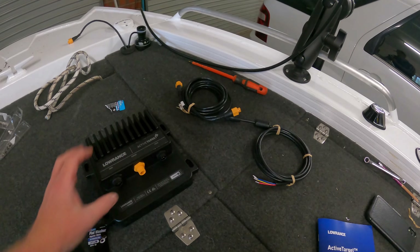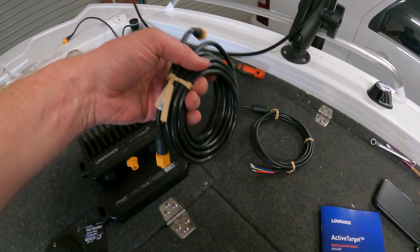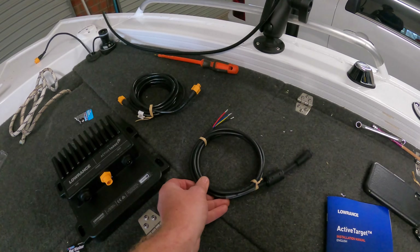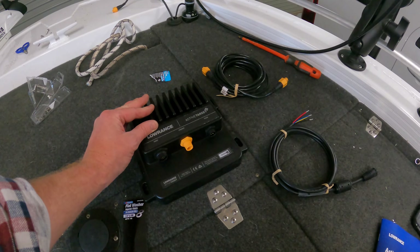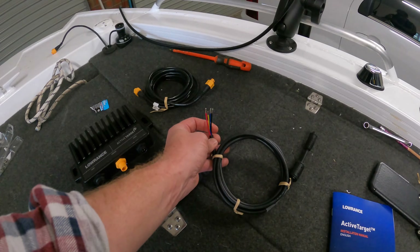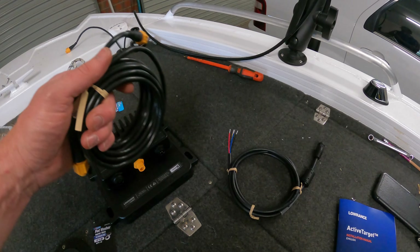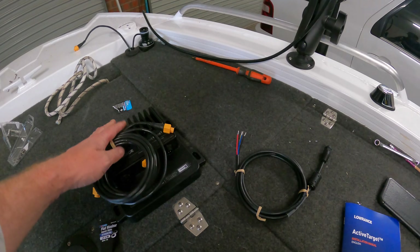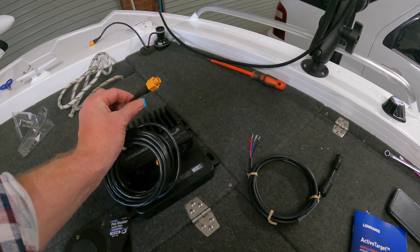So what we've got left to do: we've got our module, our Ethernet cable, and our power. We just have to find a suitable spot for the module, hook up our power cable, and then run our Ethernet from the module back into the back of our sounder.